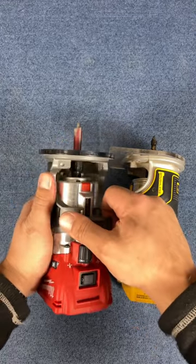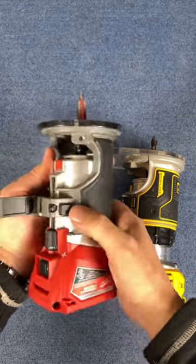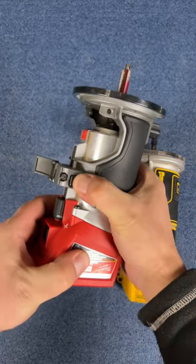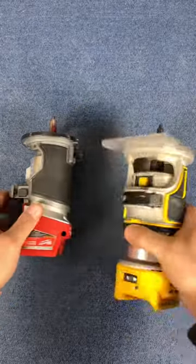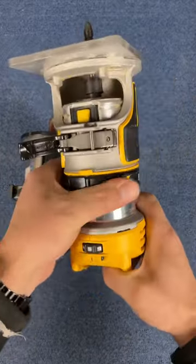Other than that they work great, but the adjustment in this is a lot easier as well. You just flip this open, press down the button, and it'll slide back and forth — really easy. Whereas the DeWalt is a little bit different: flip that open, you gotta screw this back and forth.